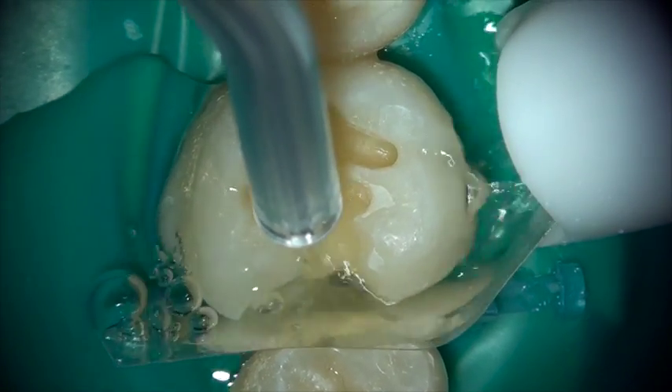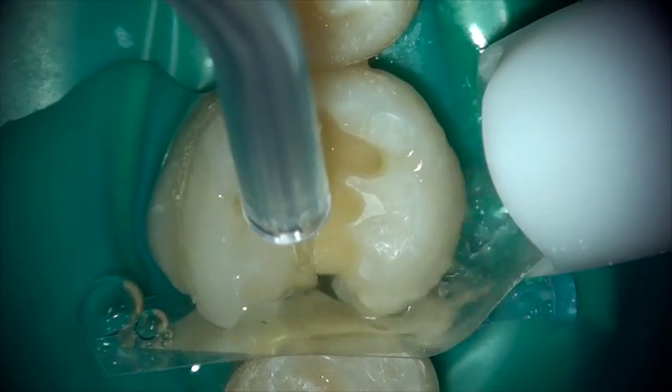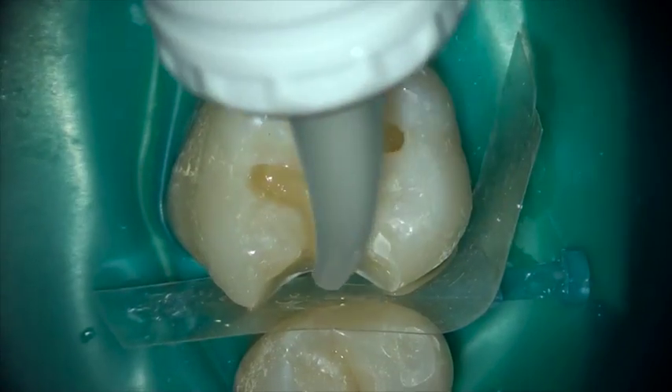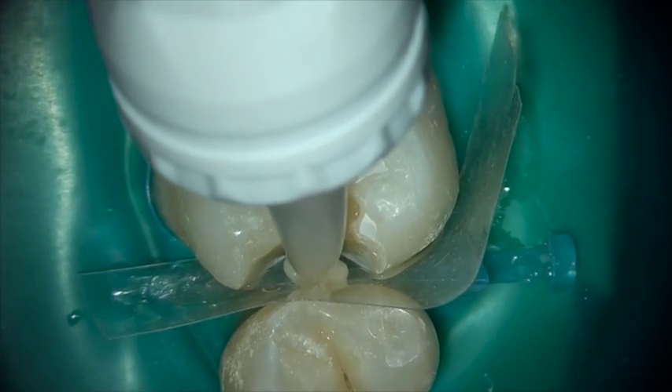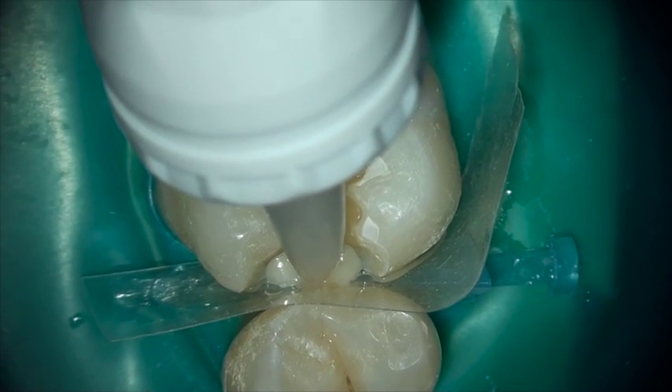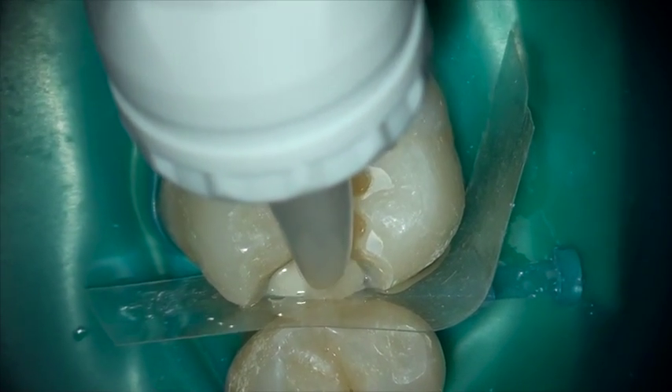Simply wash the conditioner away, leave the tooth slightly moist, and then place the Equia Forte into that deep portion of the box, bringing it up to a margin level that you are comfortable with for your composite restorative. Once the material has set, we move to the next step.